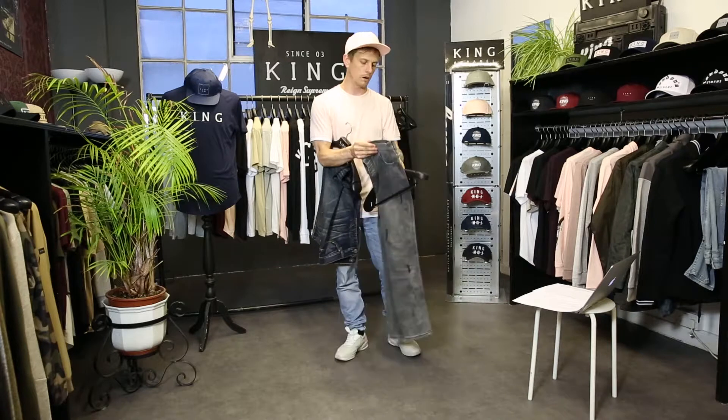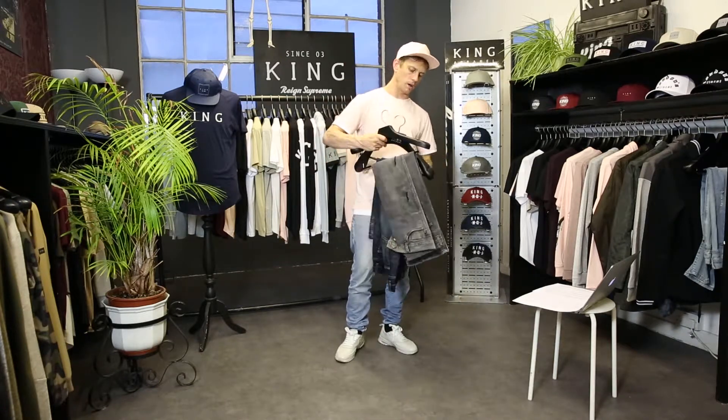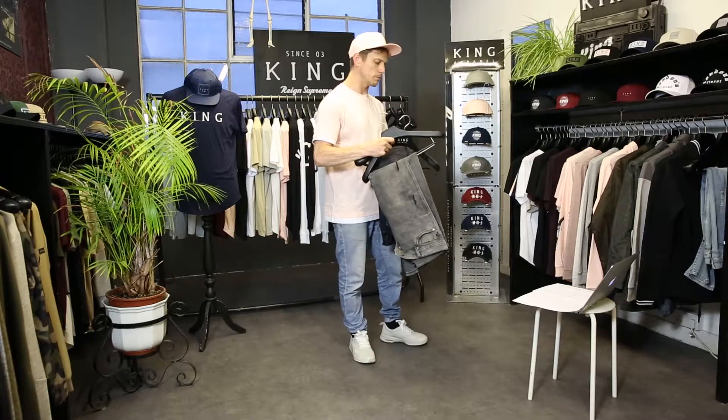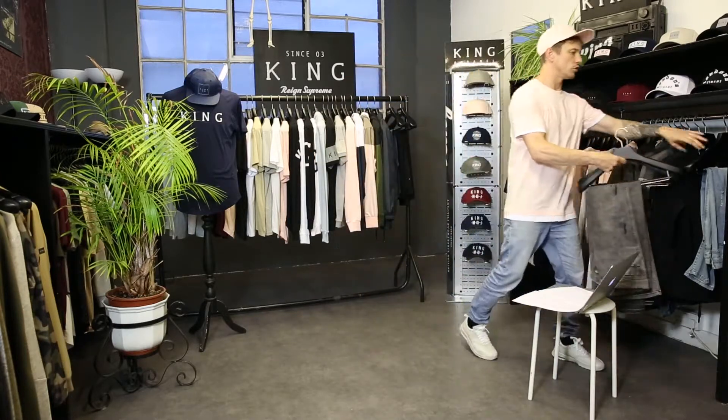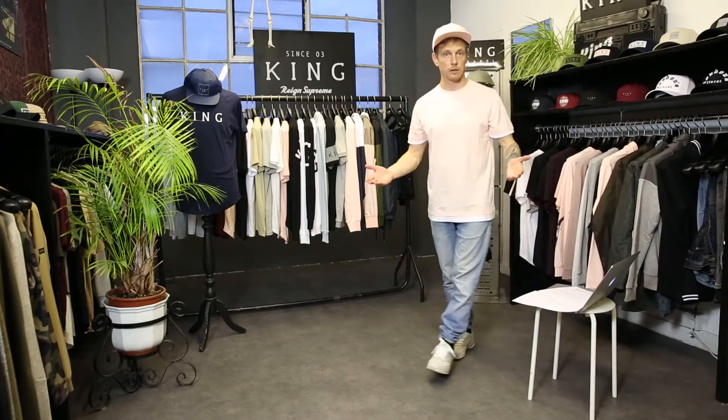That concludes our Air Package. We're going to move on to our secondary drop, which comes in March, called the Dry Zone. We'll move on to that for the next part of the video.